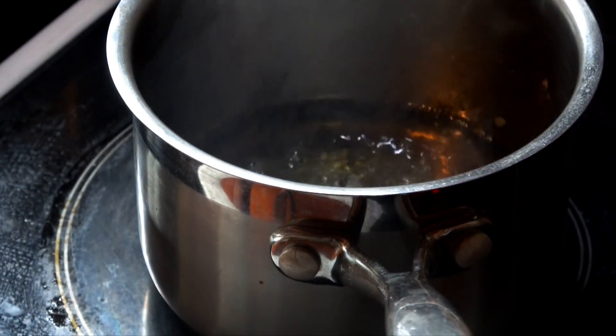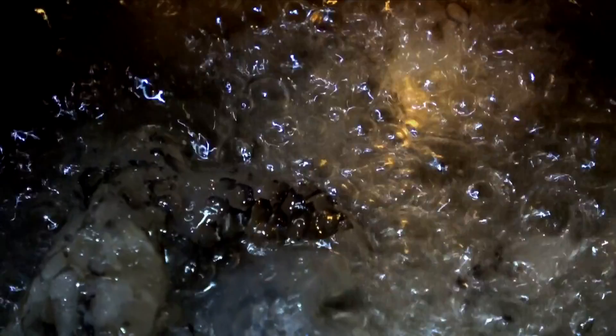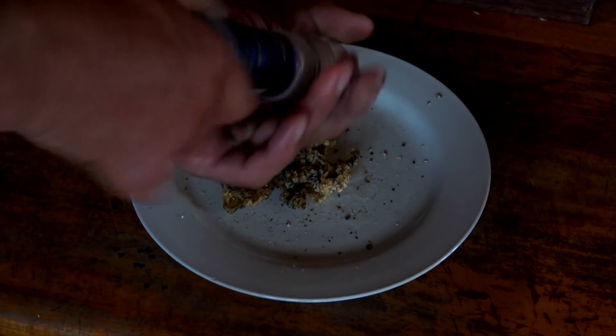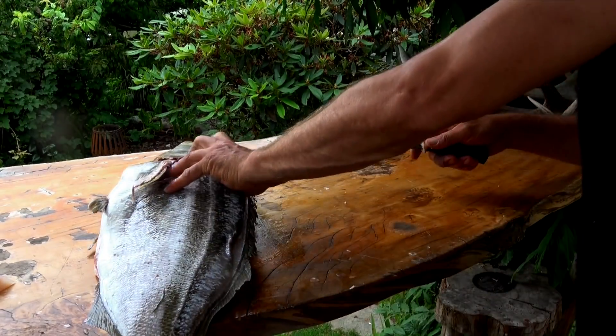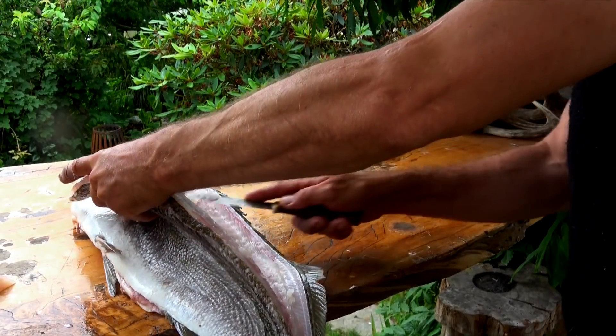Once it's dry, heat your oil up until it's nice and hot, drop the skin in, and watch it bubble and bubble and bubble. As soon as the bubbling starts to die down, or it starts to turn a golden colour, don't overcook it — don't make it too brown or it'll taste slightly burnt. As soon as it starts to turn golden and the bubbling dies down, take it out of the pan, whack it on a paper towel or a slice of bread, salt and pepper, and crack into it. It is so bloody good.